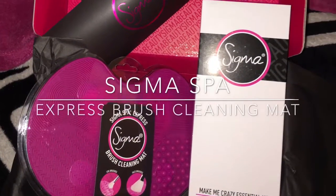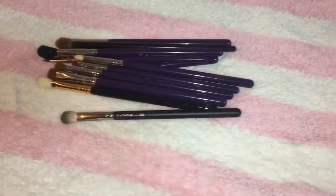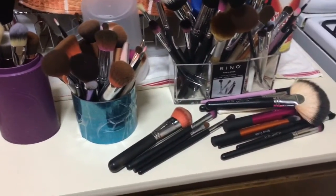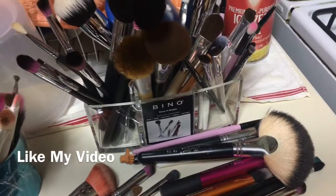Hey dolls, welcome back to my channel. It's your girl Mary Jane, the urban junglerist. In this video, I'll be demonstrating how to wash your brush using the Sigma Express Brush Cleaning Matte. I'll be using my MAC 217 blending brush in this demo.